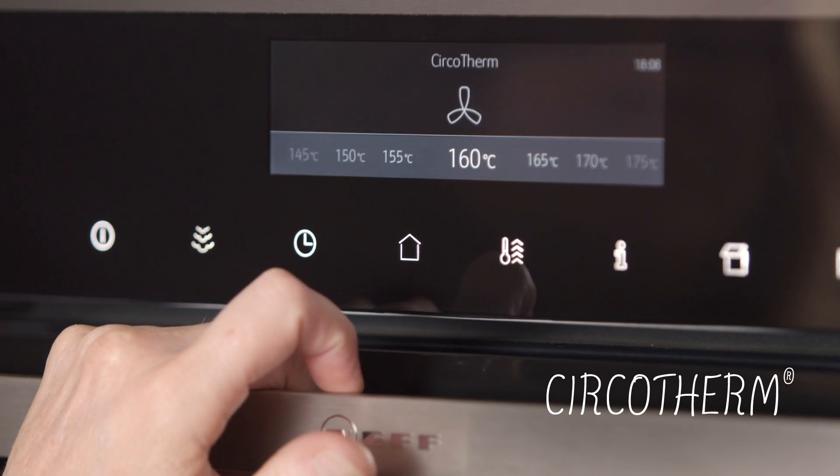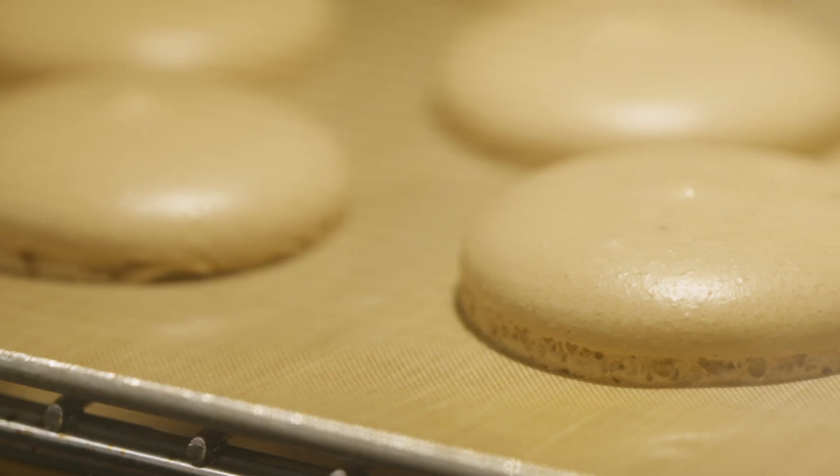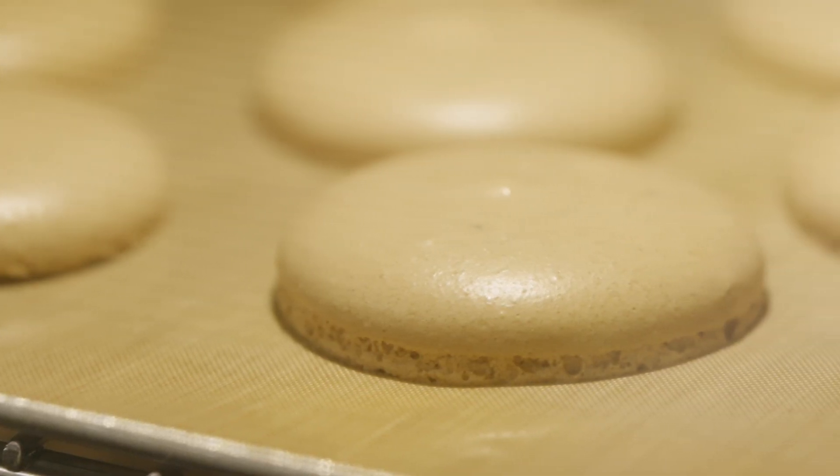Circotherm is a forced air system that's ideal for cooking on multiple levels without changing the order of the trays or intermingling flavors. Because of the movement of the air, this function operates at a lower temperature and is perfect for cooking muffins or biscuits.